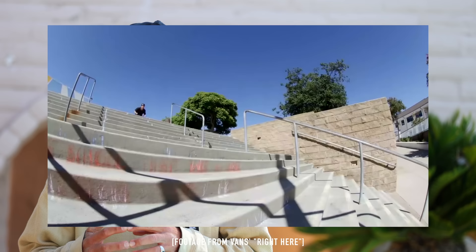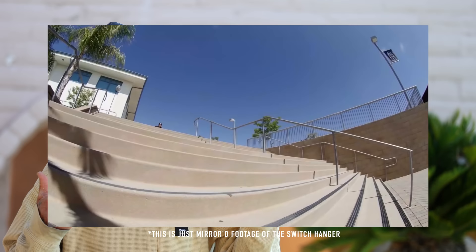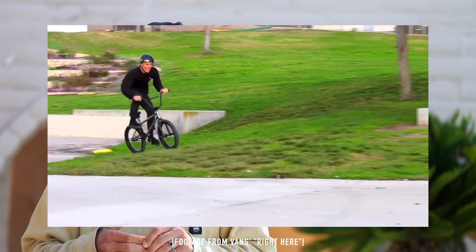That was the first time I did a big gap to hanger and I didn't even know how hard the impact was going to be. That was at the end of filming, and it surprised me that I actually landed it — it was just like a unlock moment, like, damn, you can do gap to hangers like this. That school's crazy because I would have never done that gap to hanger, but there was like a nine flat nine, something comparable but way smaller, so I gap to hangar that, gap to switch hangar that, and then went up to the big one.